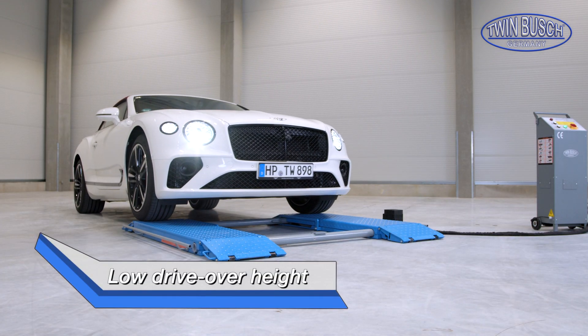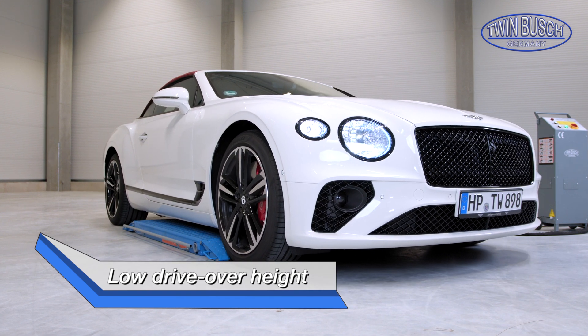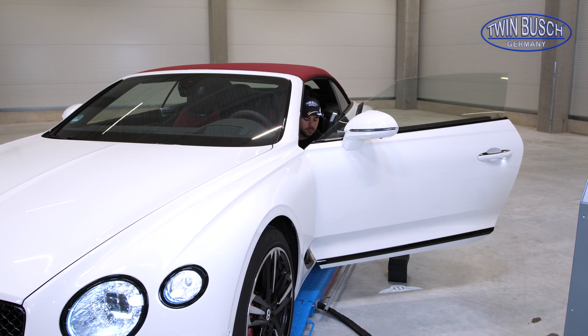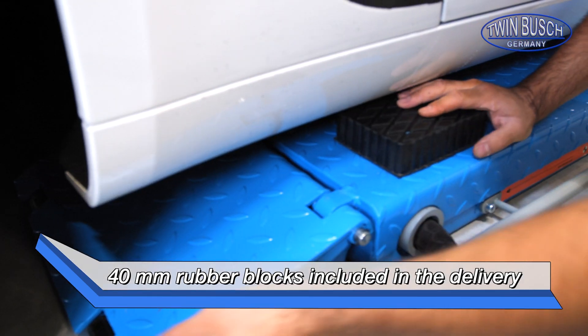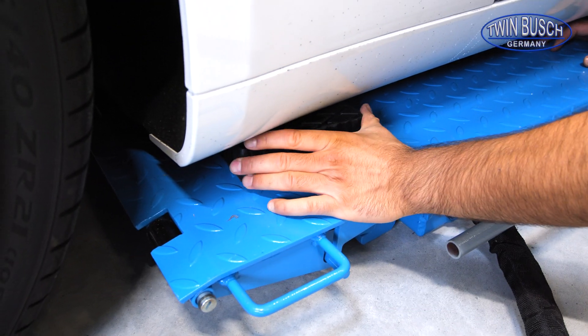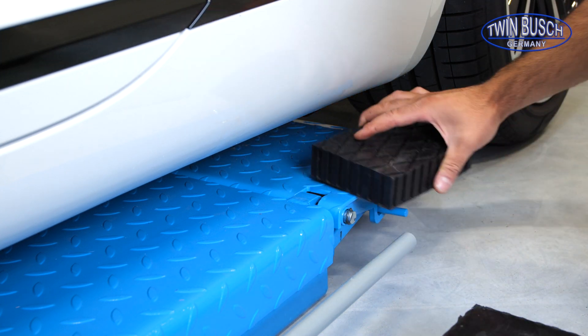The TWS 3.5-10E is well suited for low vehicles due to its low drive-over height of only 11 cm. Rubber blocks with a height of 40 mm are included with the lift. The platforms can be extended by locking the access ramps.